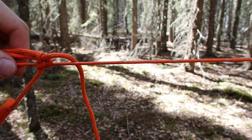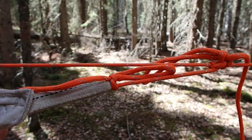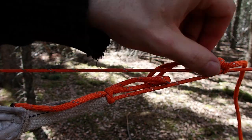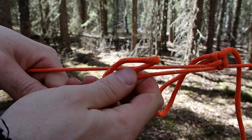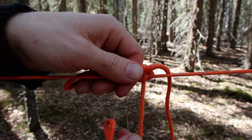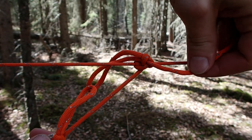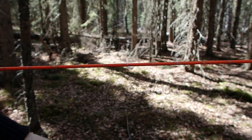That is a slipped top line hitch. The nice thing about this is that it will slide around on my ridgeline, but when I put tension on my tarp and it pulls inward, that knot friction locks in place and it won't slide until I either break the tension and manually slide it myself, or if I pull on the tail end it quick releases and the whole thing just falls off.